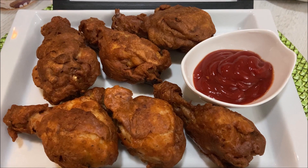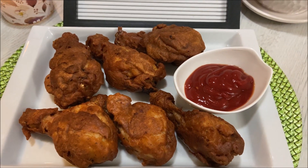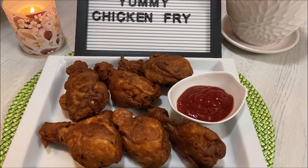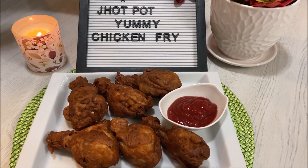In our country, BFC, KFC — we go to Chinese restaurants and order the best items: fried rice, chicken fry, Chinese vegetable king, and sweet and sour prawn bowl.